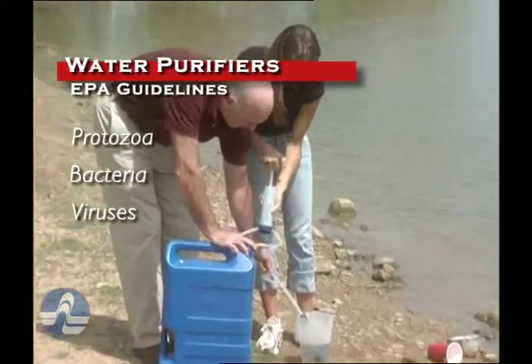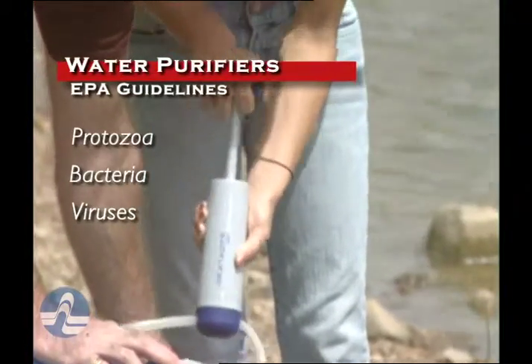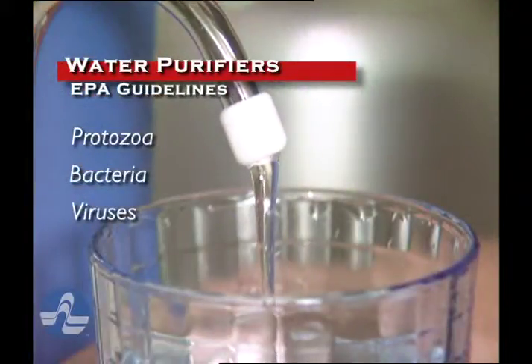Some water filters remove only protozoa, which are the largest, while others also remove bacteria and viruses. Before deciding on a water filter, be sure to find out how well the filter meets EPA standards.